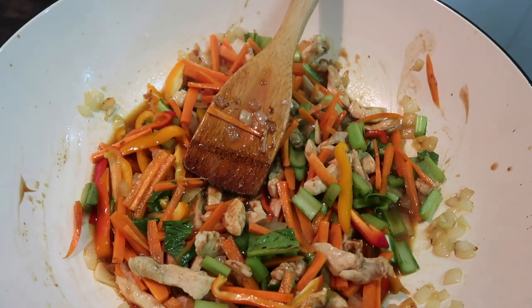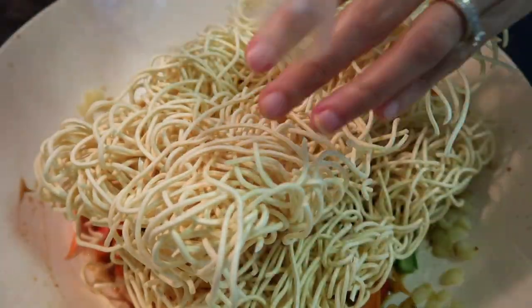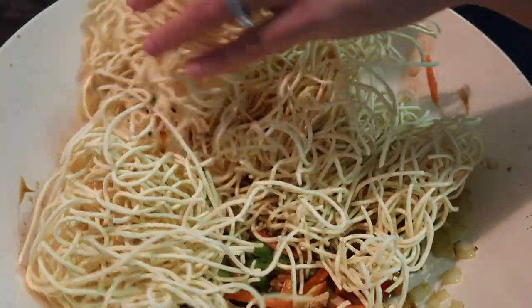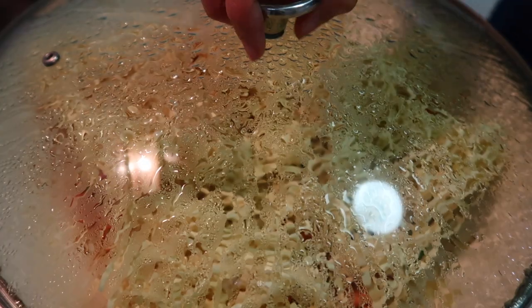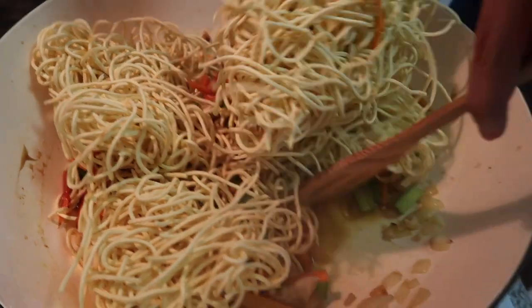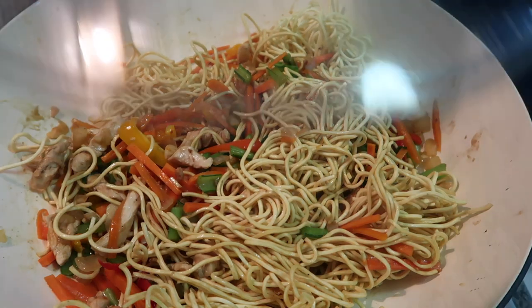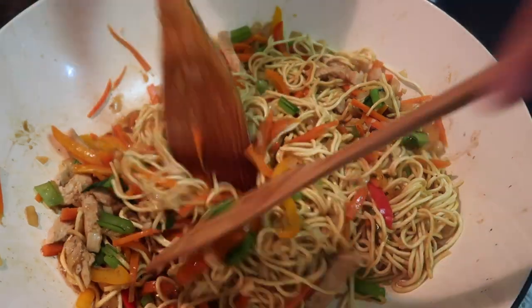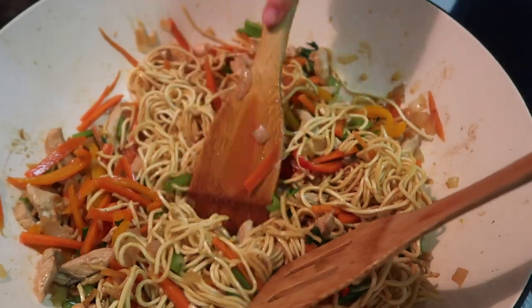Now I'll put in the pancit noodles. I don't want to overcook the vegetables, so I'll just lay the noodles in and press them down a bit. Then cover again. I'll add some water — about one cup total so it doesn't dry out. Mix it again, because the pancit isn't fully cooked yet.